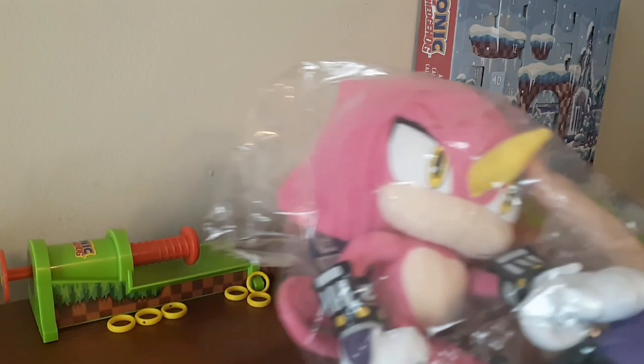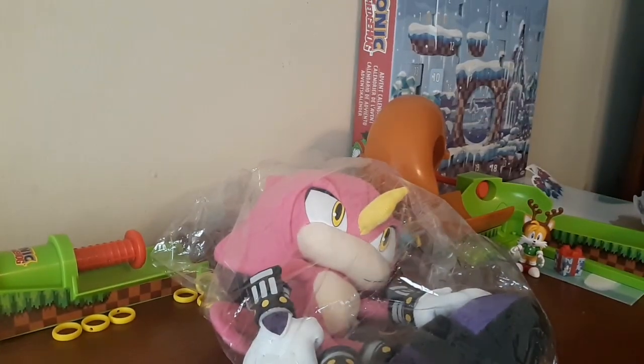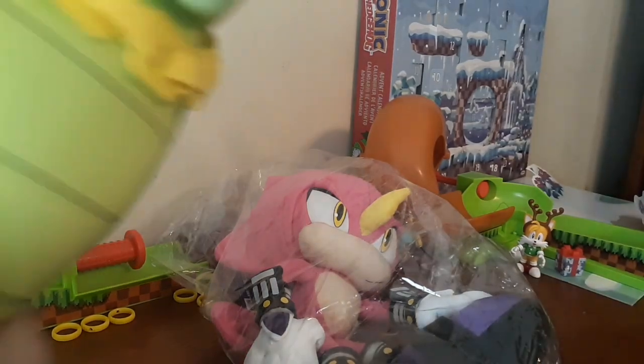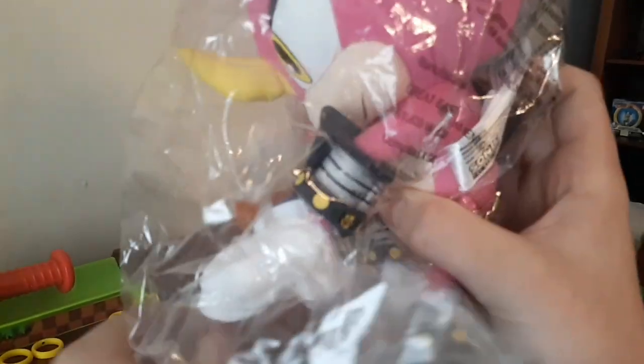Let me get this guy opened up. No way — look at that, it's Espio! We literally have all the Chaotix now. First we got Charmy, then we got Vector, and now we have Espio. Wow, he's amazing!